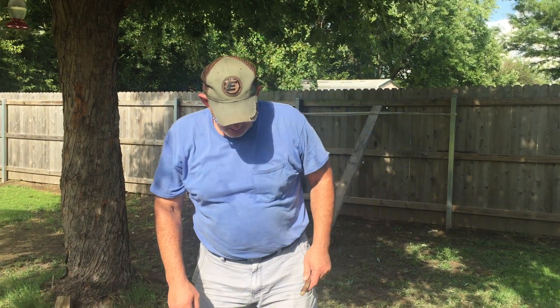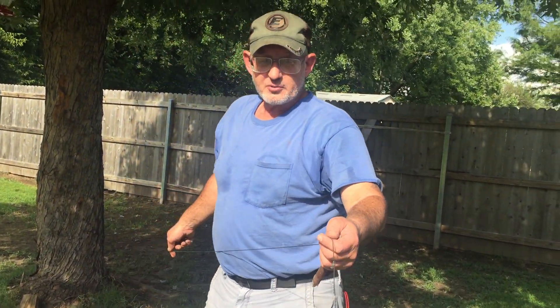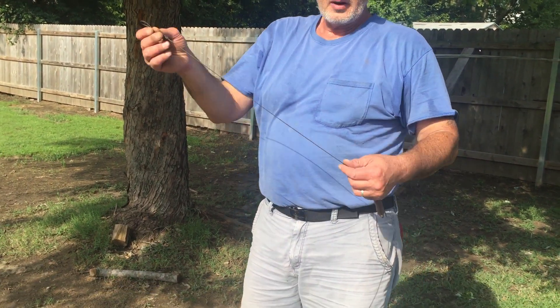Hey guys, I'm back here today to finish what I started yesterday. We've been fighting the sun all day, we finally got some, and I'm gonna get after it before it runs out. I'm back with a couple of sticks and a couple of strings.